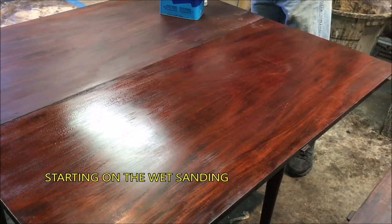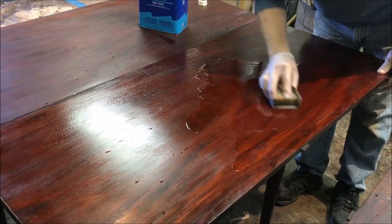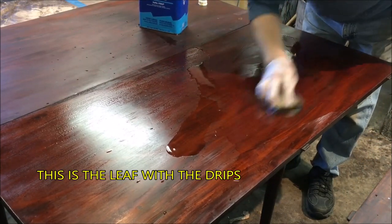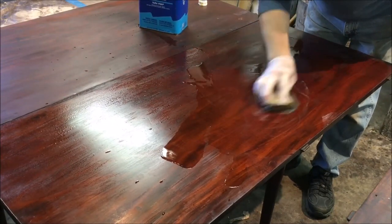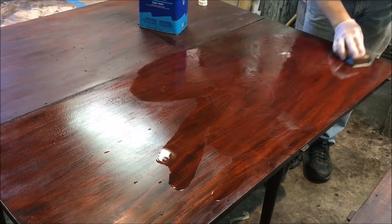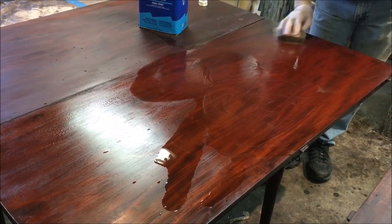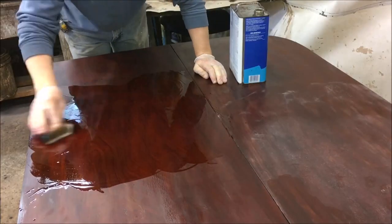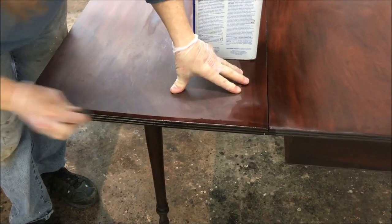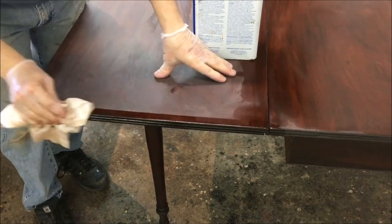I'm going to use naphtha and some wet-dry paper around a sanding sponge. This is very similar to what I did on the last video repairing the scratches in the tabletop — I'm cutting back the finish, but this time I'm going to be much more aggressive. The edge of the table has some beading, so I'm going to take some steel wool with some naphtha and clean out those grooves. There's still some dirt in those grooves — I want to make sure they're good and clean.